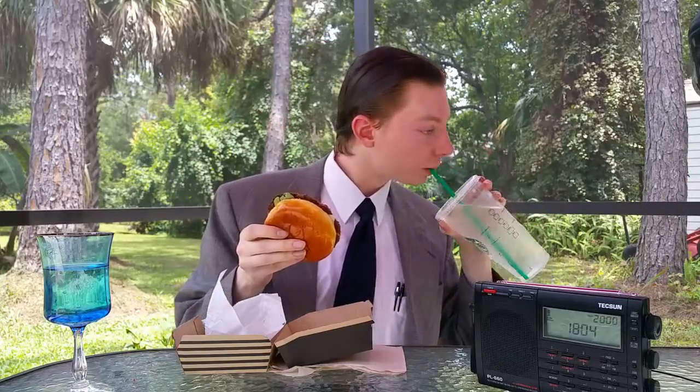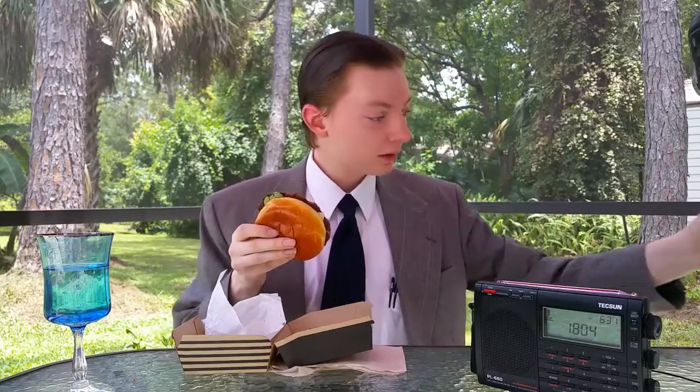This is the signature crafted sriracha burger from McDonald's. Preliminary sip of cold Starbucks water going in first, so I don't overheat and die on camera.